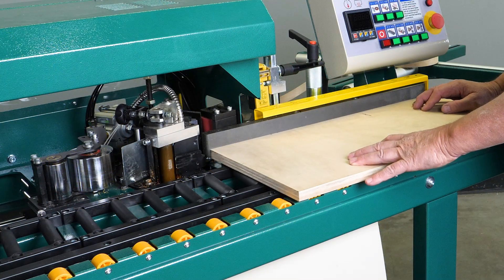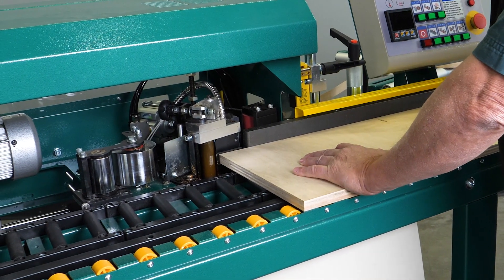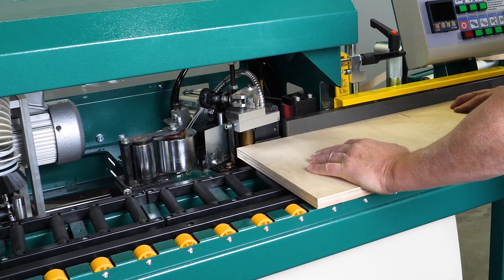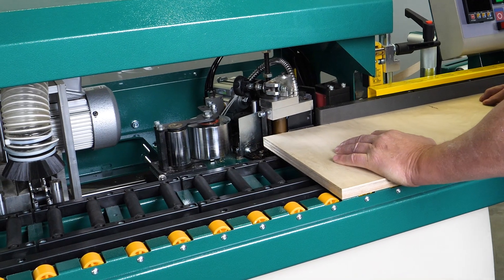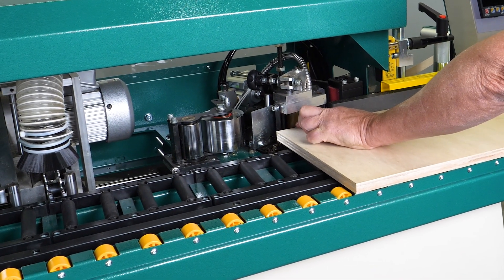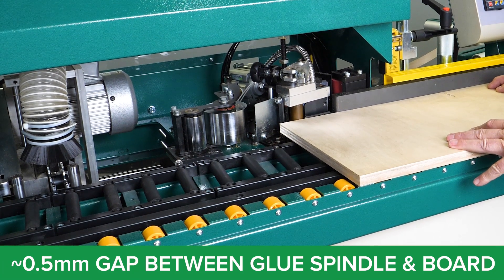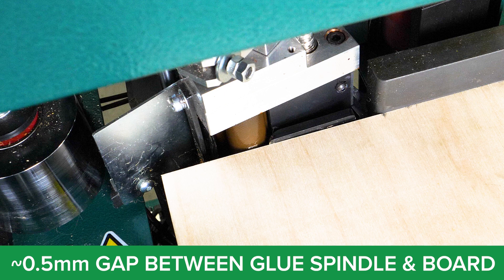Then you want to feed the board forward so it makes contact with the striker plate to the spindle assembly. You want to make sure as you follow it forward that it is making contact with the plate and not the spindle. You want approximately one half millimeter distance between the spindle and the edge of the board.